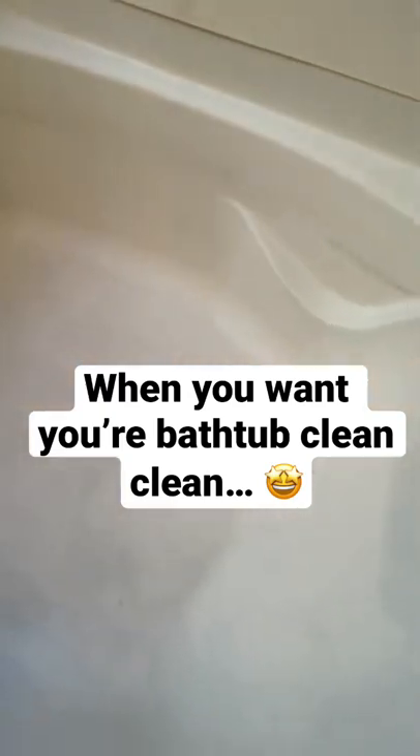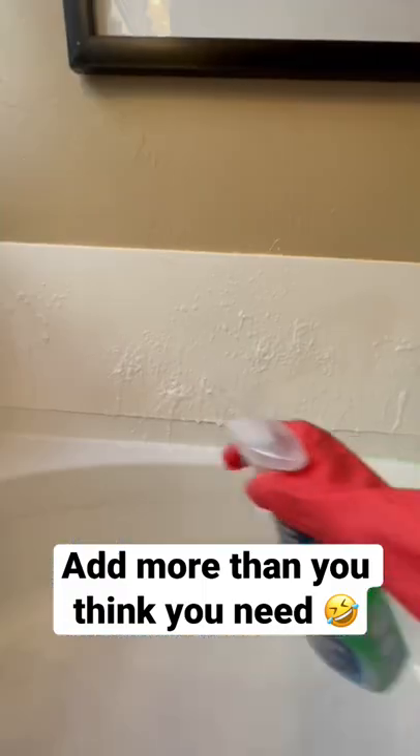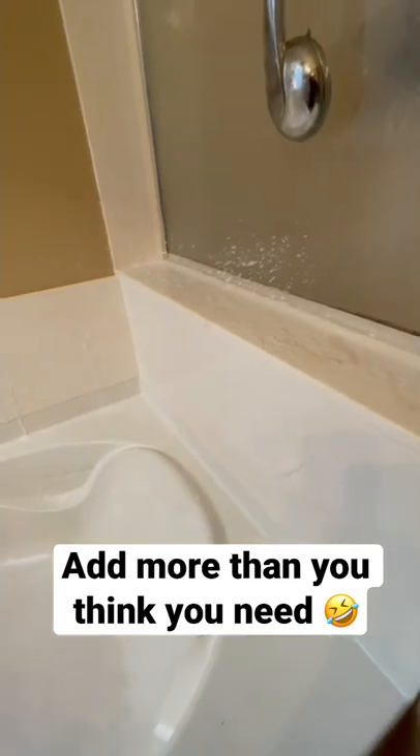Hi guys! Today I'm showing you how I clean my bathtub. First I get the shower head and I put it over into the bath area and I spray everything down with water and then with scrubbing bubbles so that it can start soaking.